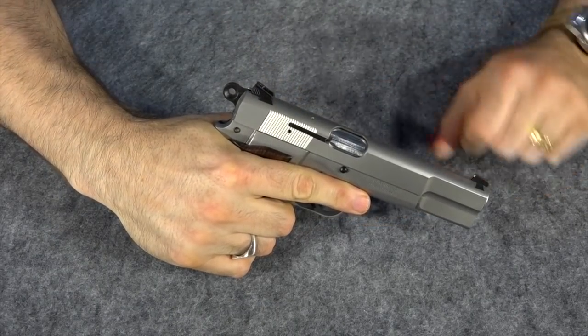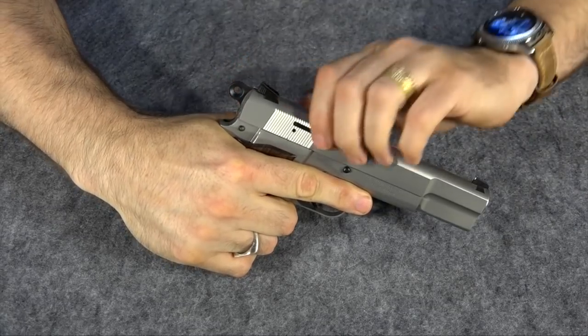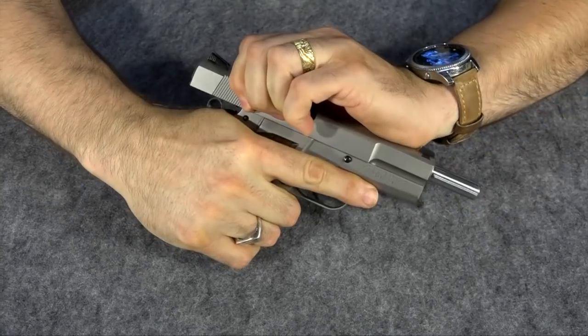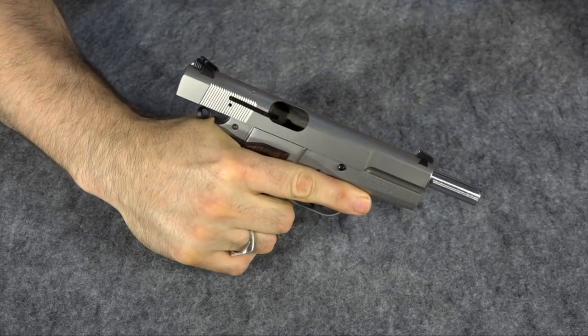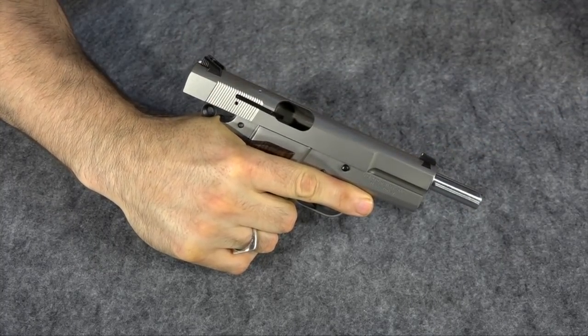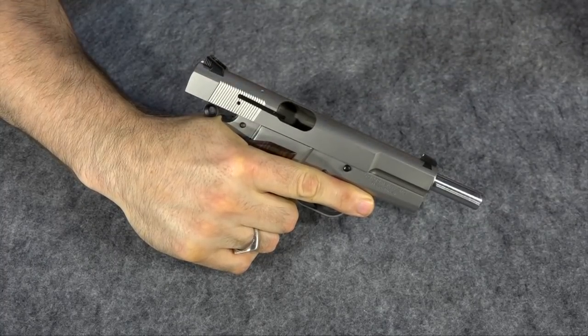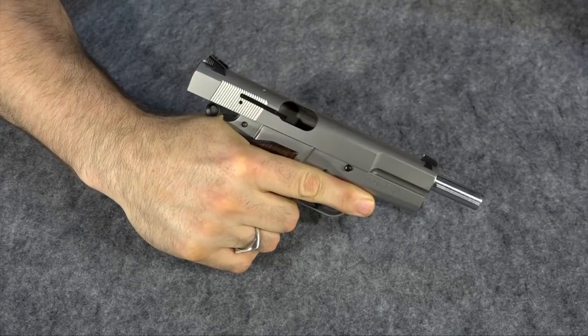It's almost too much like the original one because it has the actual original hammer that loves to bite guys with my size hand really hard. Yeah, right like that — that gets me really good. As you can see, that's a really nice slide bite. These hammers were well known for that and this is no exception — it's just like the original High Power hammers.